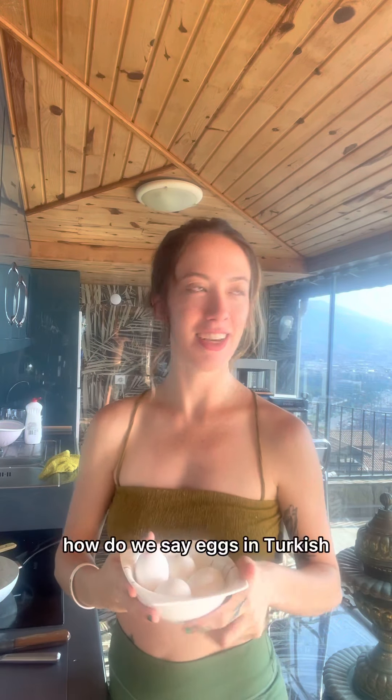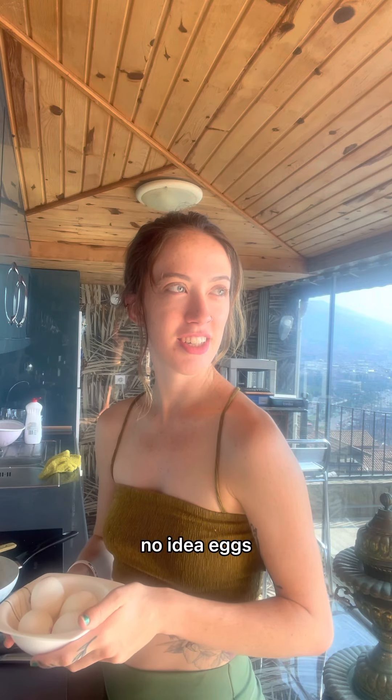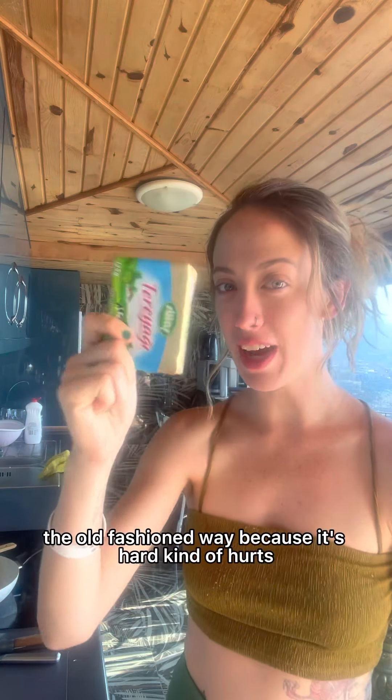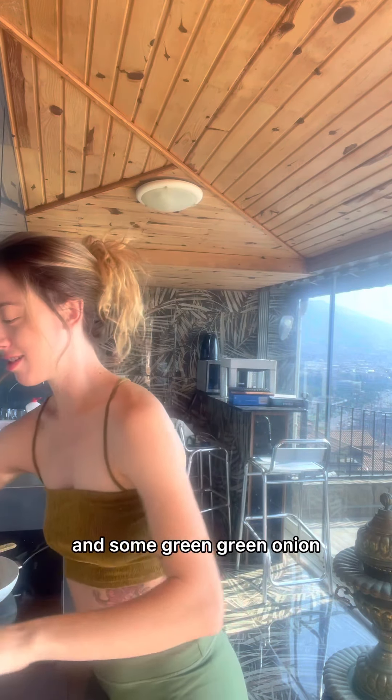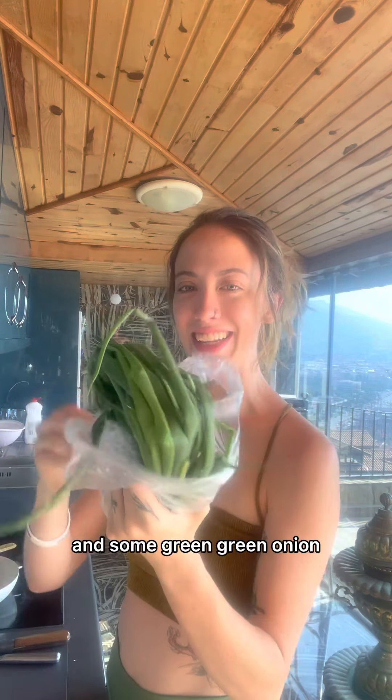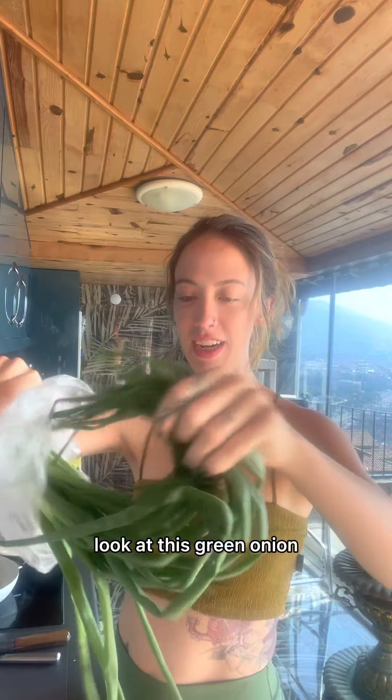Four eggs — not sure how to say that in Turkish. Butter — we'll leave this in the sun the old-fashioned way because it's hard. And some green onion. Look at this green onion.